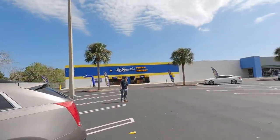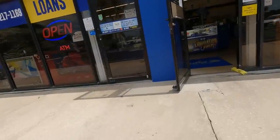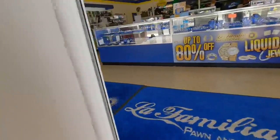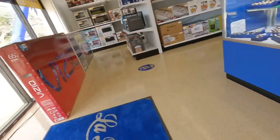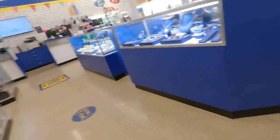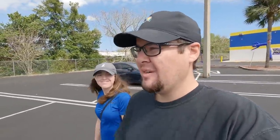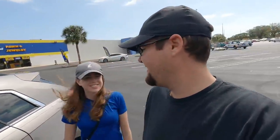Well, that's the first time we've been kicked out of a pawn store! They kicked us out twice — I turned the camera off and then she followed me around to make sure. But the Value Pawn across the street is one we've filmed in before, and they're super nice, so we'll head over there.